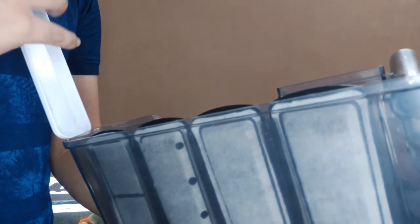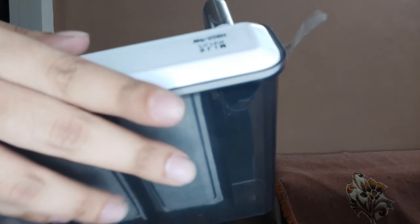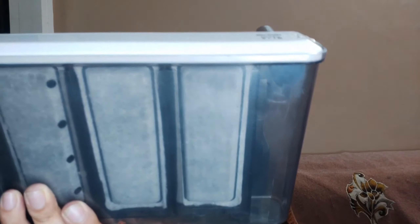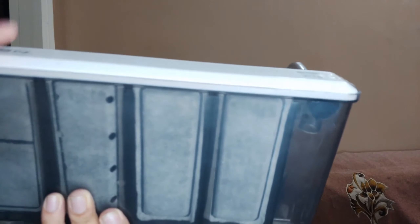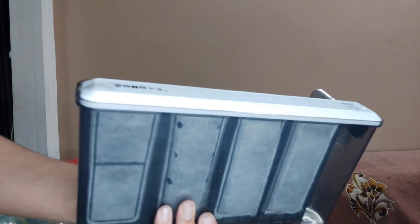Before putting it into our aquarium, make sure you rinse this out and keep the valve over here open so that you don't spill the water. Now let's check out how the filter works. Note that the top doesn't really fit — you need to use the tape that came with it or some of your own.